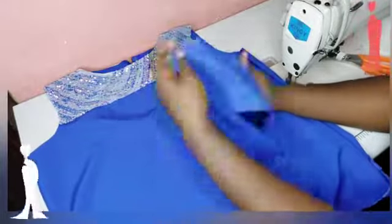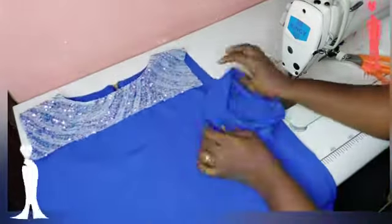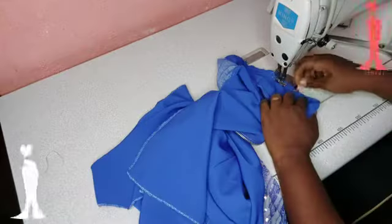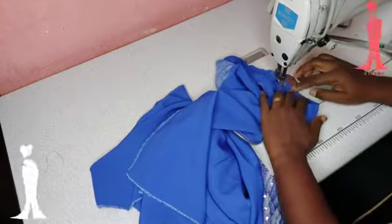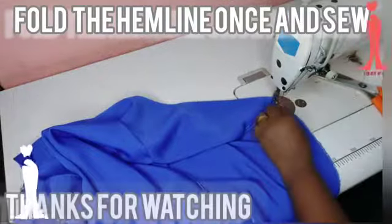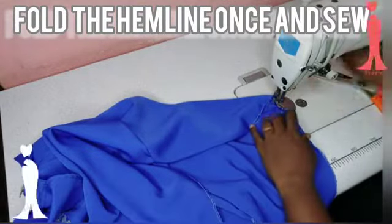Next is my sleeve. I will be attaching with pins first before stitching. I have attached already with the pins. After attaching the sleeve to the main bodice, I will hem the down part, and that will be all for this video. Thank you so much for watching. I will see you in my next video. Bye!